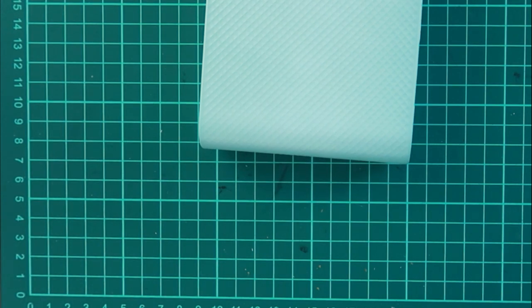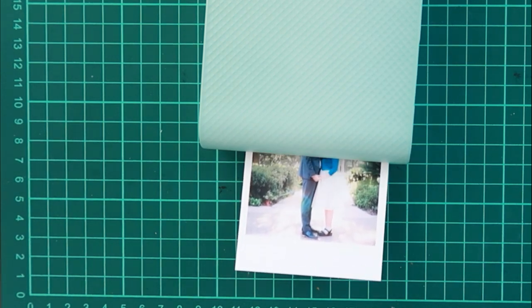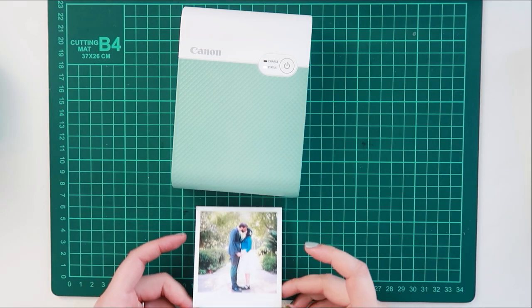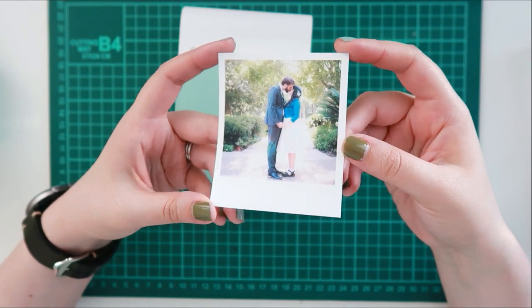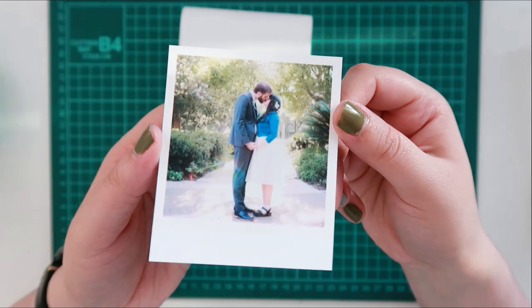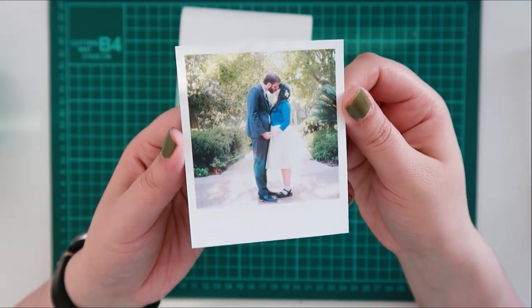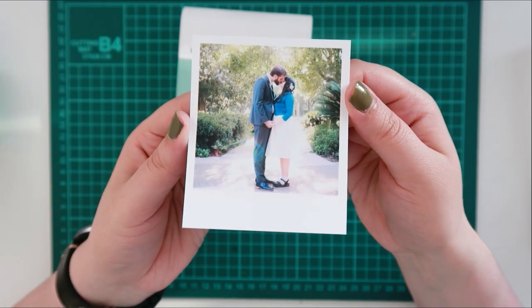And then it prints in this cute little square, which I believe is a little bit smaller than the actual Polaroid. I'm so excited to use these in my journals, bullet journals, and planners. The app has different borders and you can also make little collages within the square, similar to the Canon Ivy. You can play around with the sizing a little bit, but it of course has this border.